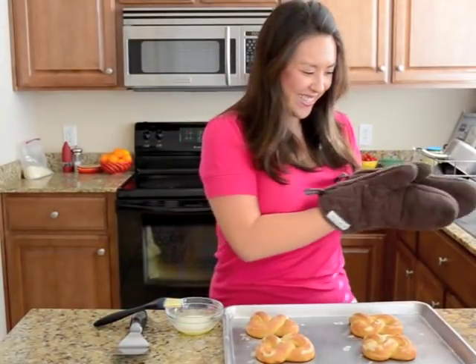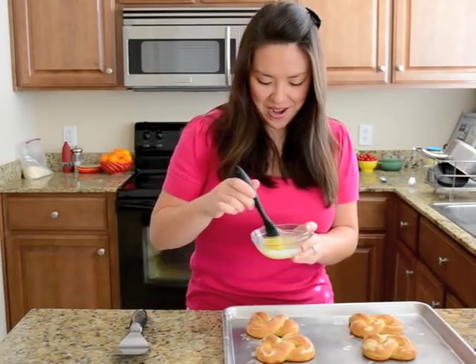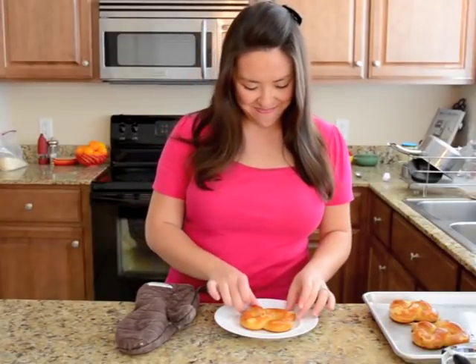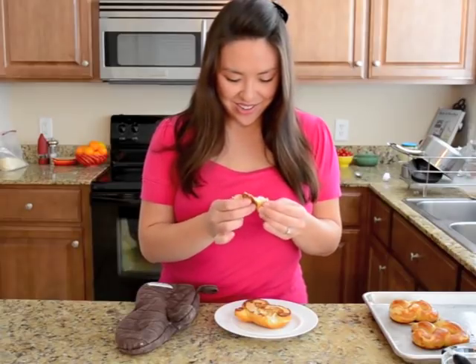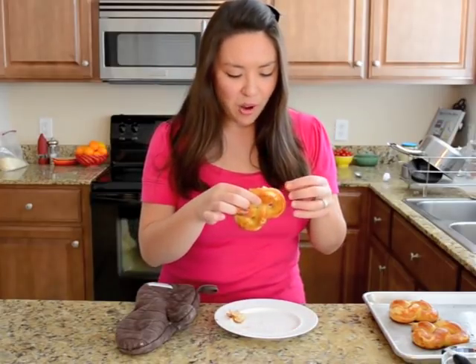My pretzels are done — they are golden brown and beautiful. I'm going to brush them with just a little bit of butter while they're still nice and hot. I am ready to taste my hot buttered pretzel, I'm so excited. They're so golden brown and fluffy. It's crisp on the edge, but it's like a cloud — a fluffy cloud in the middle. It's so good.